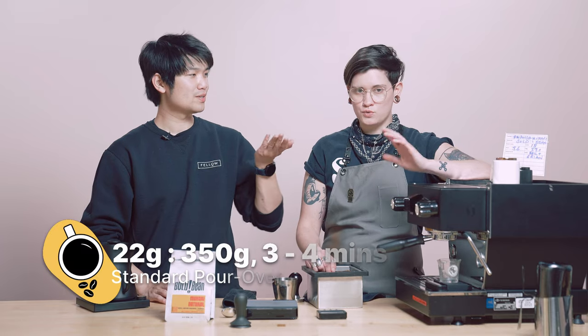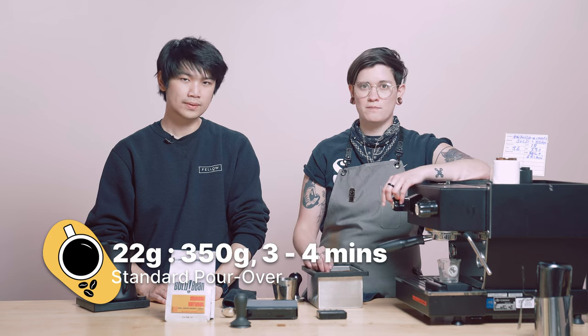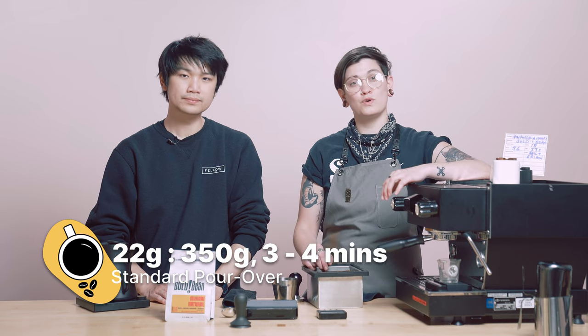We wanted to thin out that jamminess a little bit while still allowing that fruitiness to come through. It's a little bit quicker, and we're going to really lean into that sweetness in this natural. For those of you looking for a pour-over recipe, please reference the one in the description below. We're following a fairly standard recipe for pour-over: 22 grams in, 350 grams out, somewhere between three and four minutes with a medium to medium-coarse grind. On Ode, that would be setting two to three.